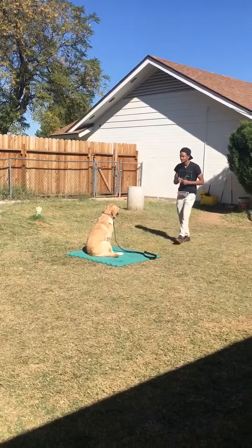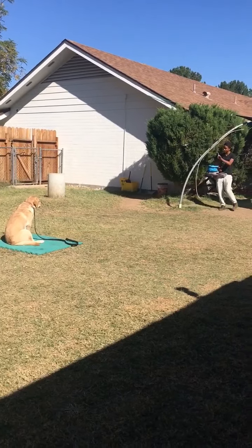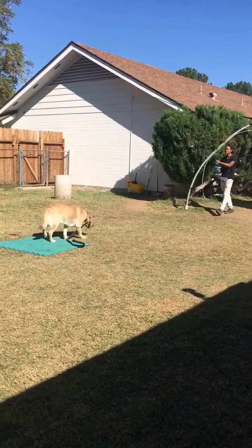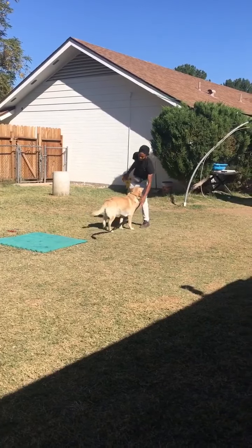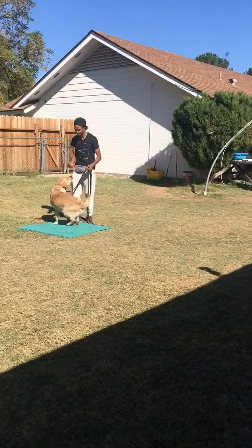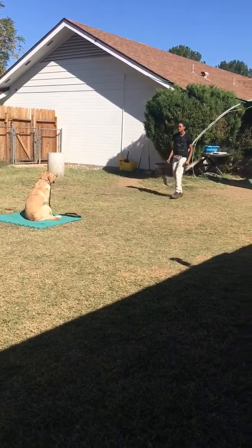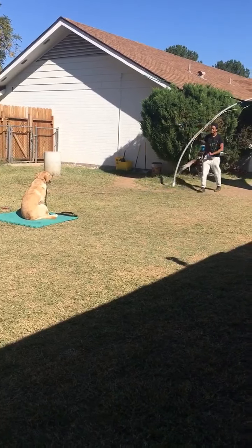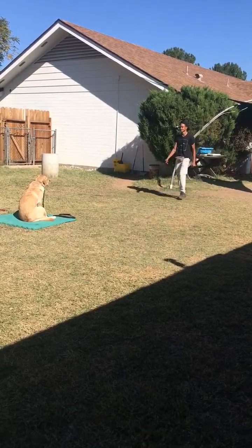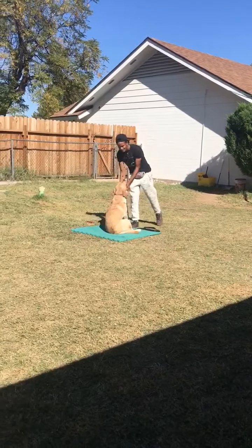Stay... stay... stay. Good boy — that's a pass!